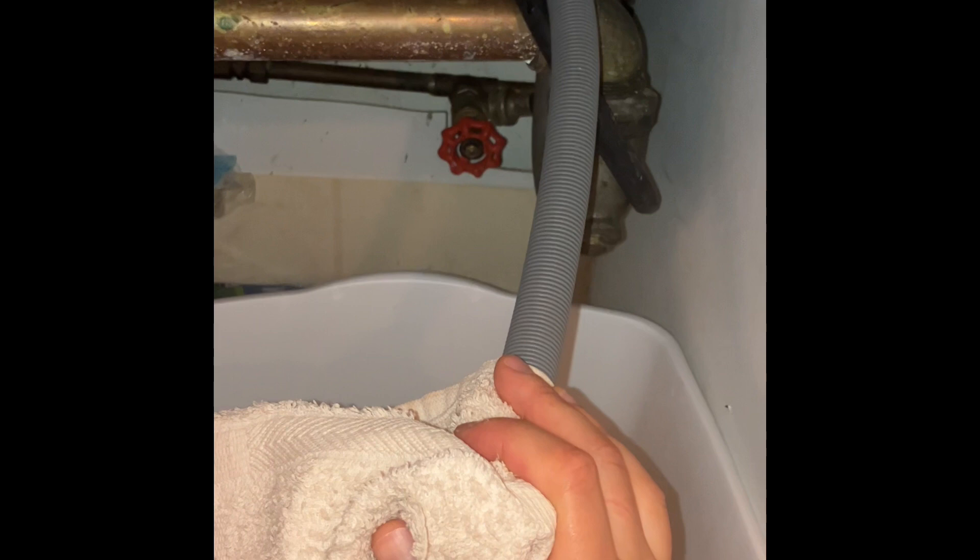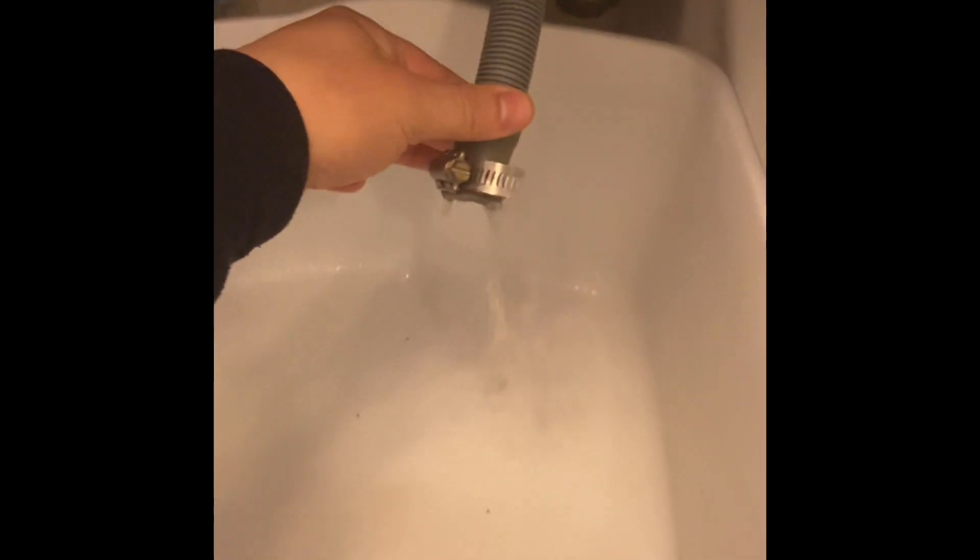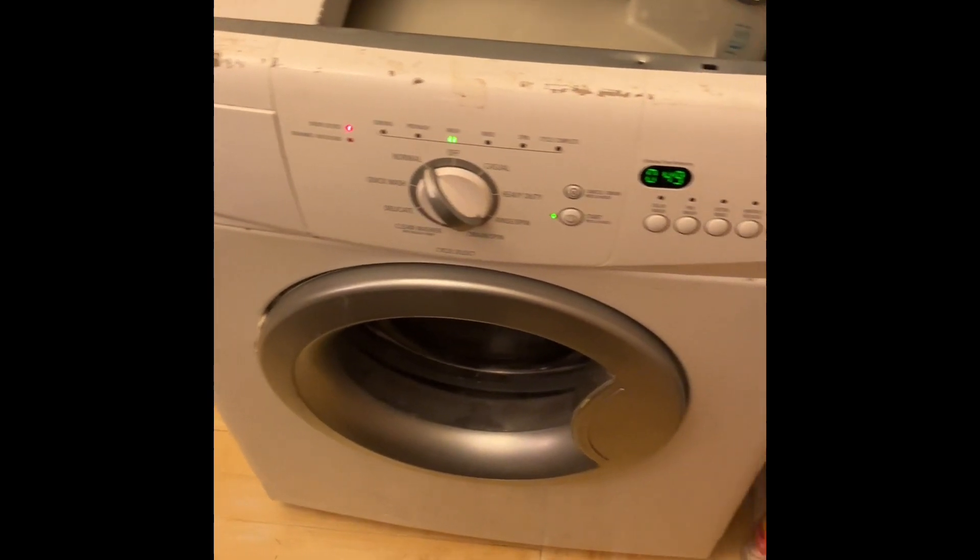After unclogging everything there's still a slow drain, so there's a deeper issue. In order to get to the drain pump on this Whirlpool washing machine to perform the repair or do a deeper diagnostic, we're going to have to remove the top, the front panel, the soap dispenser, the front boot seal gasket, and the whole frame to get access to the drain pump.